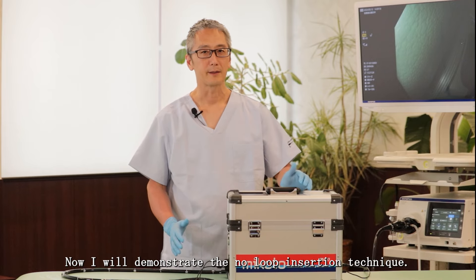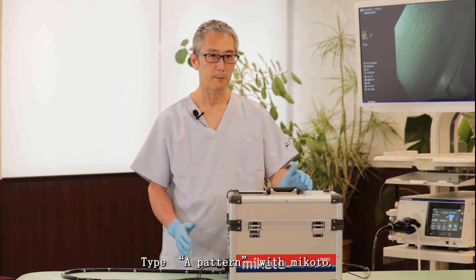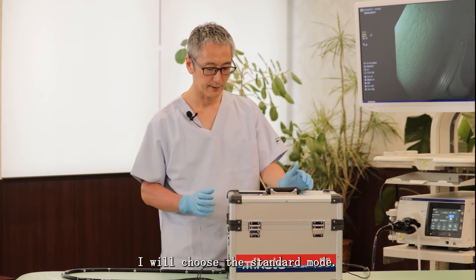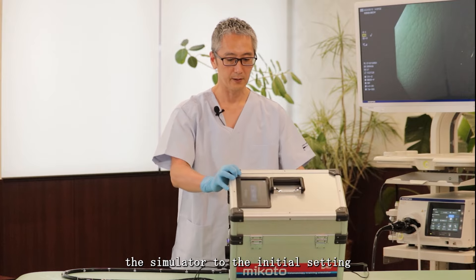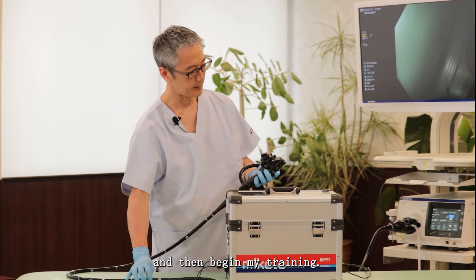Now I will demonstrate the no-loop insertion technique type A pattern with Mikoto. I will choose the standard mode and I would always want to reset the simulator to the initial setting and then begin my training.